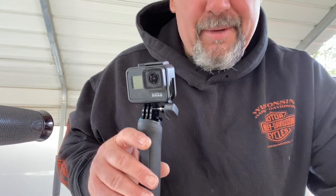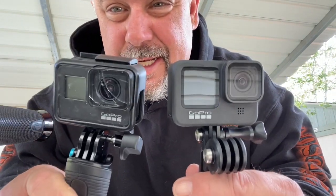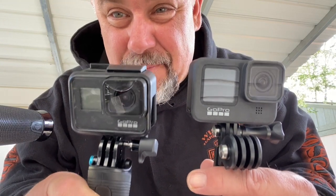Looks like we've got ourselves another winner from GoPro. Depending on what you want to do with it, this thing should serve your needs just fine. This is the GoPro tripod grip and extension arm. Thanks for checking out this video, everybody. This is JP1970 and I'll see you in the next one. Take care now, see ya.